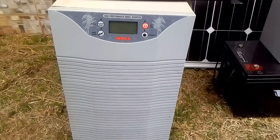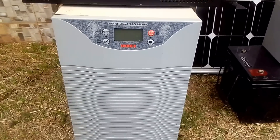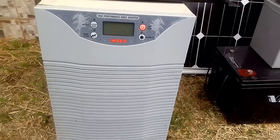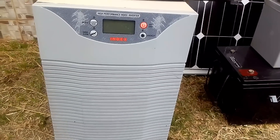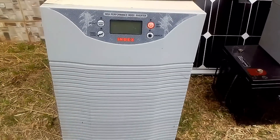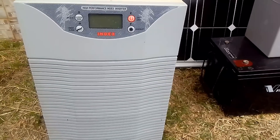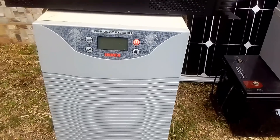This is a bigger inverter — a transformer inverter. It is a 5kVA 48-volt inverter. For this one to start, you will need four 12-volt batteries connected in series to give you 48 volts. In the course of this training, I will show you how to connect batteries in series and in parallel, and connect solar panels in series and in parallel, depending on whether you want a 12-volt, 24-volt, or 48-volt system.